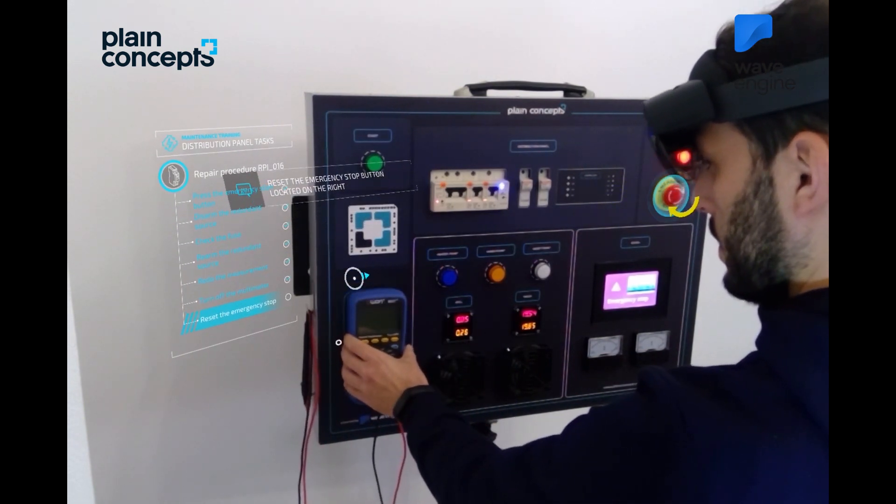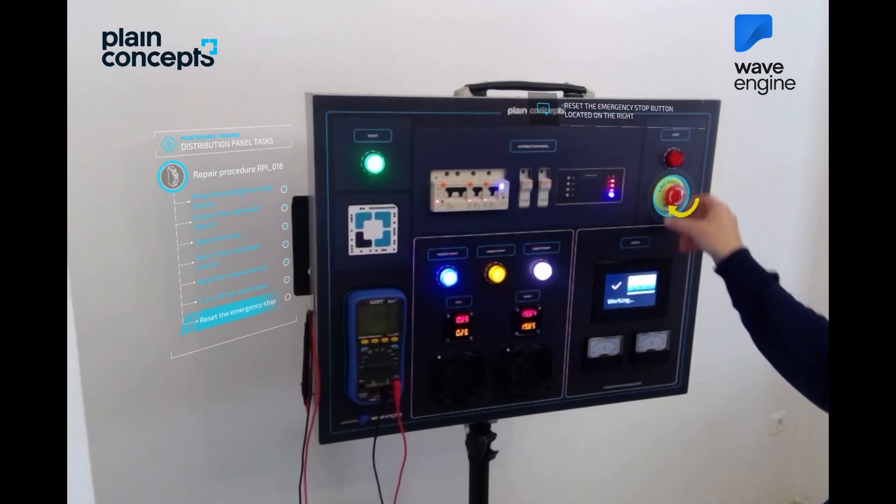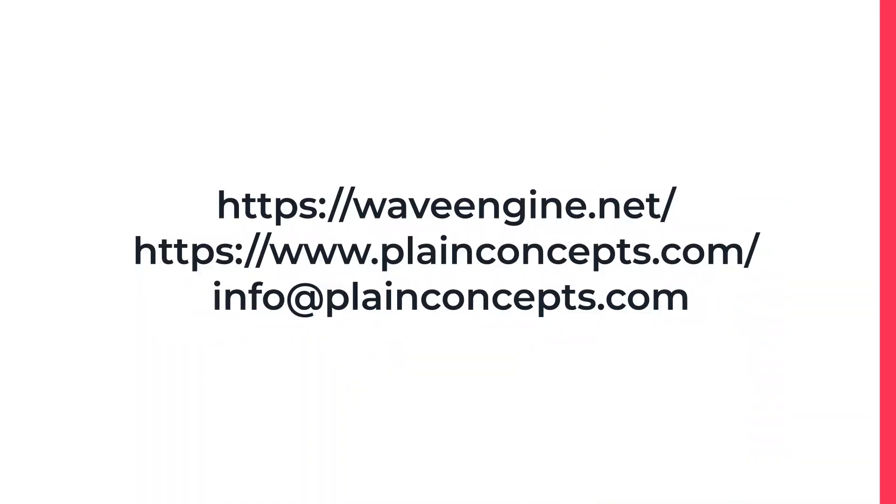Finally, reset the emergency button. Congratulations! The error has been resolved and the plant has been notified. This experience has now ended. Thank you very much for participating.